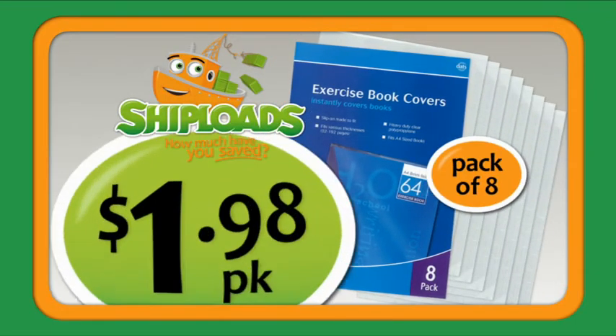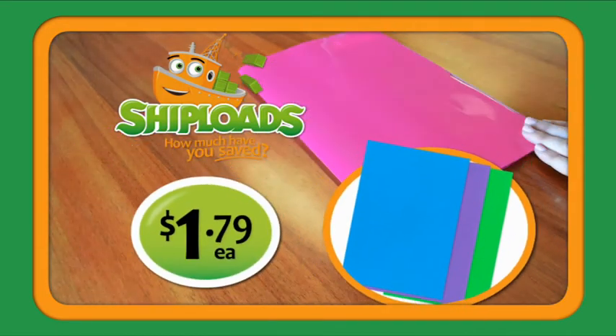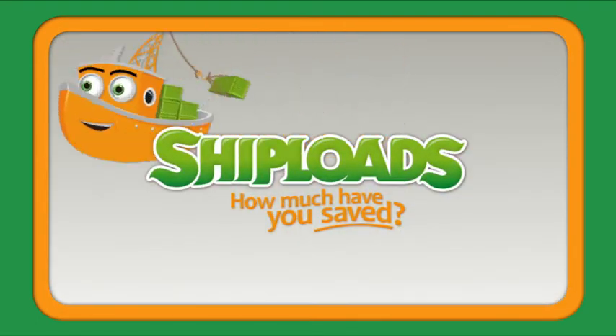Eight clear covers, $1.98, and heavy-duty covers, $1.79 each. There's a shipload of colours. How much time can you save? Shiploads.